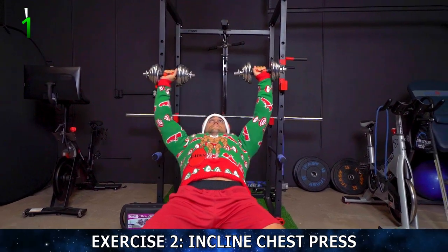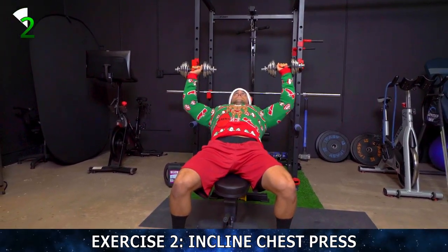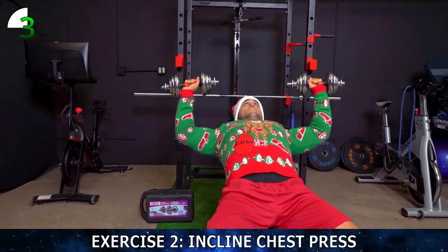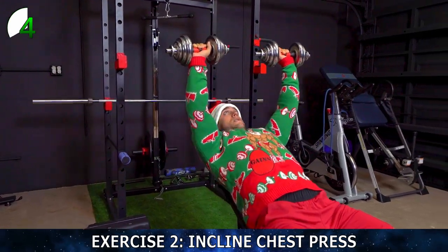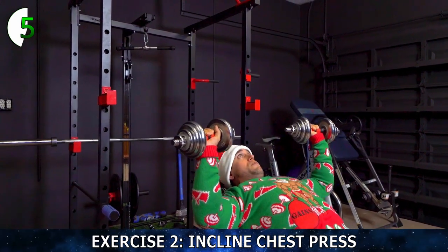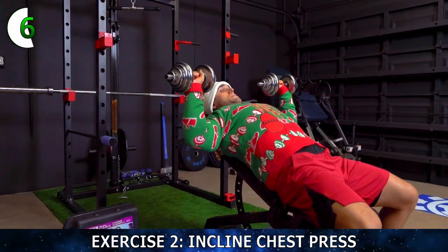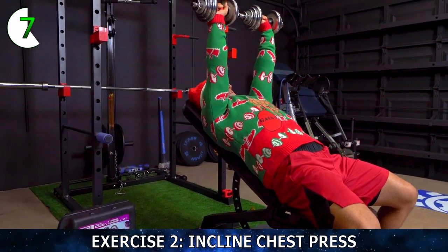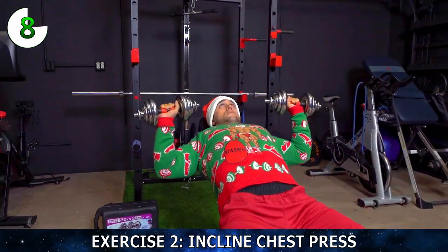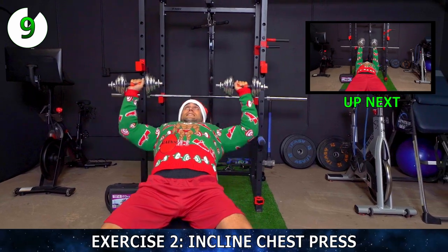Right into a press. All the way down and back up. Come on, keep pushing. Control. One through ten, completing all reps on the incline press.